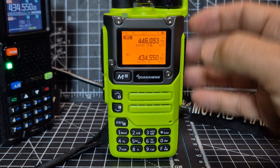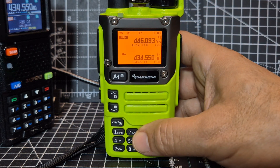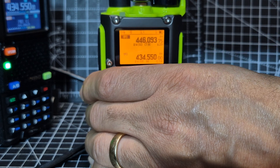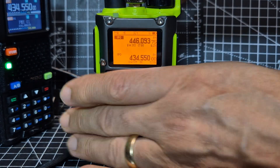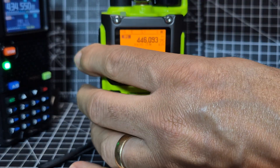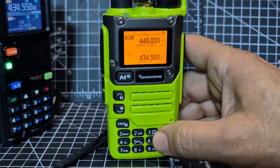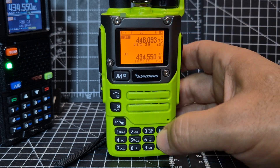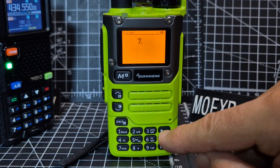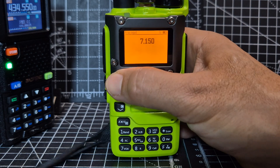I'll quickly show you HF before I go — I am making much longer tutorials on the Fadgie Reborn system. So mine has been modified; I've got a BNC adapter onto an SMA connector onto the antenna. I'm using the same long wire that I would use on my ICOM 705 and 7077 and my HF radio. Now if I turn it up and put in the frequency — we're going to go 7, and then to get the dot just press star, then 150, and then menu.